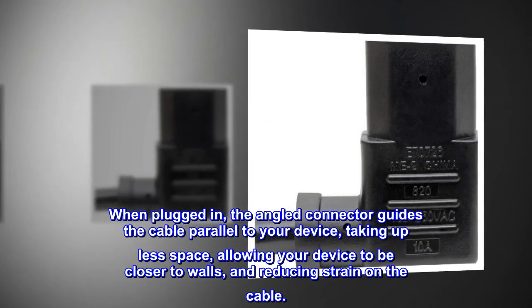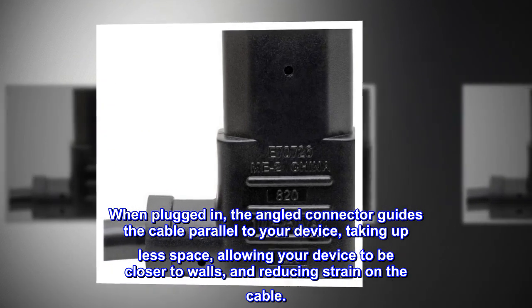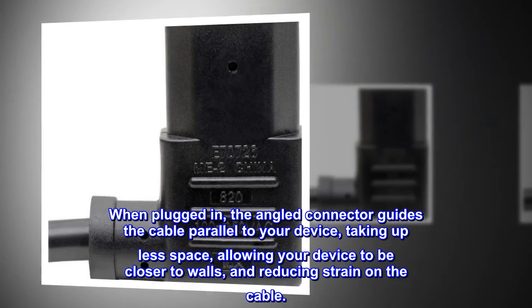When plugged in, the angled connector guides the cable parallel to your device, taking up less space, allowing your device to be closer to walls, and reducing strain on the cable.